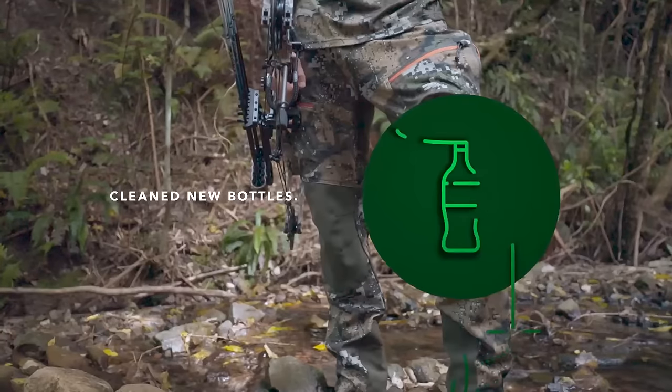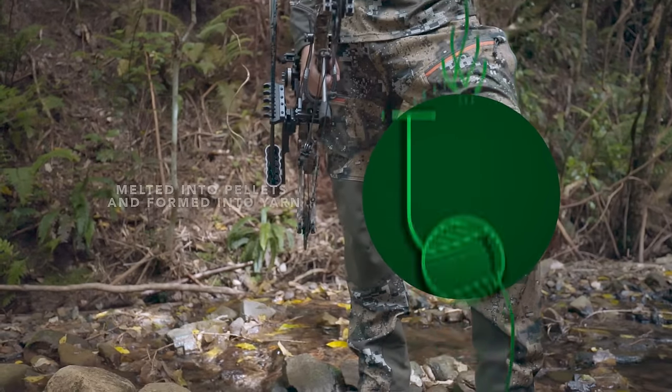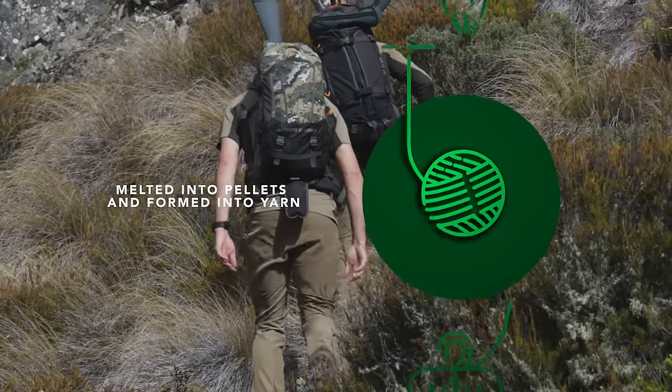The Spur Pants are made from 40 recycled plastic bottles, reducing the amount of plastic from reaching landfill and giving it a second life.